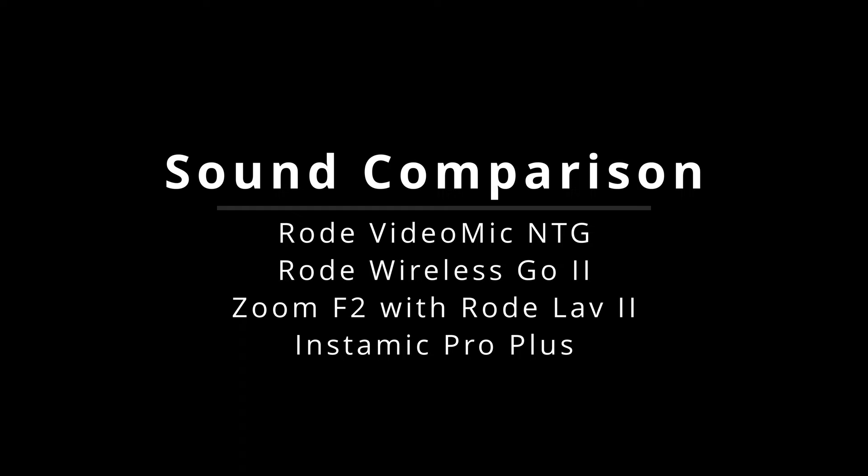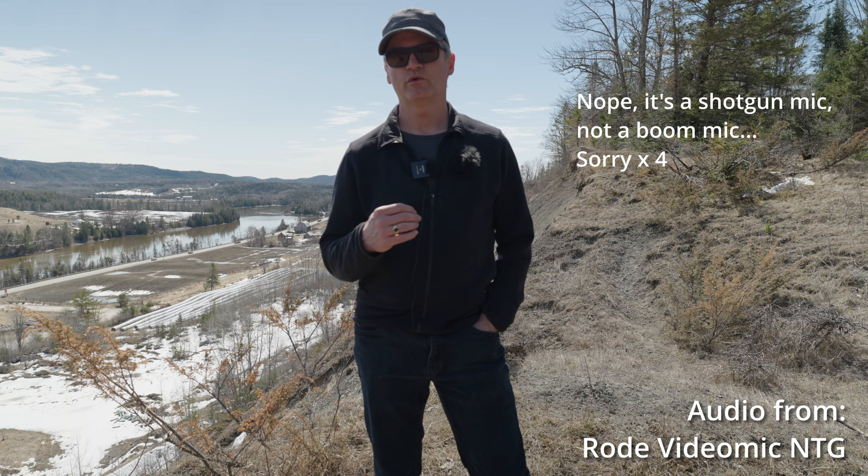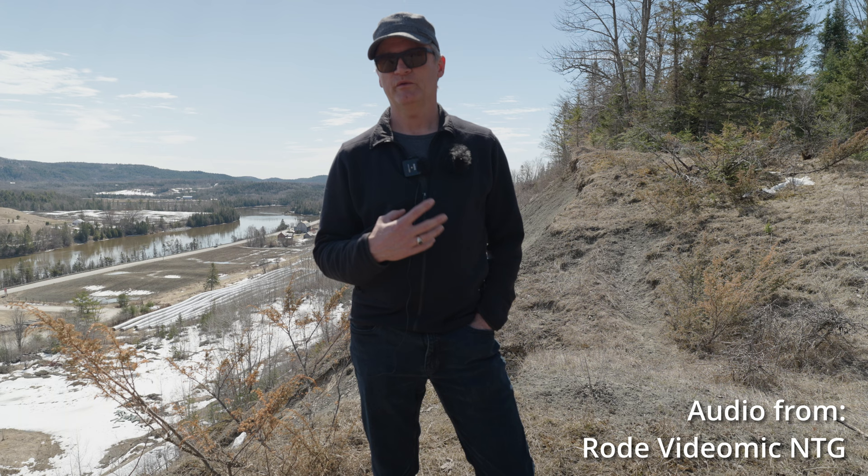Here's an audio quality test comparing four different mics. One is a boom mic on top of the camera — the Rode VideoMic NTG. On my chest I have the Zoom F2 with the Lavalier 2 plugged in, the Rode Wireless Go 2 recording internally (not wirelessly), and the InstaMic recording 32-bit float. The same clip is played four times so you can compare each mic's sound quality.